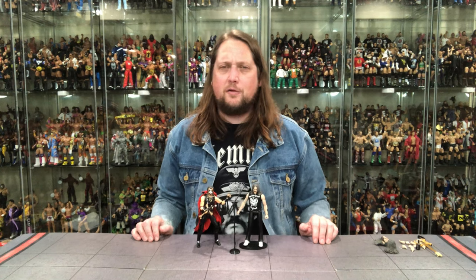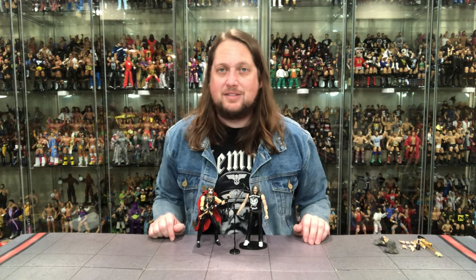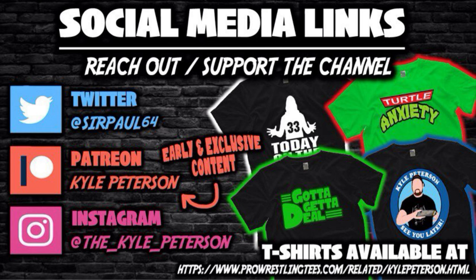Lemmy is a must-have from where I sit. Shout out to Super 7 for a great figure. What say you guys and gals — are you picking up Lemmy, passing, or playing the long game? Let me know in the comments below. Don't forget to like the video and subscribe to the channel. Turn on the notification bell. We've got two YouTube channels going now. Don't forget about Patreon for early access, bonus content, giveaways, and Q&As. You can also support the channel at ProWrestlingTees.com — search Kyle Peterson. On social media: SirPaul64 on X, underscore Kyle underscore Peterson on Threads and Instagram. For the great Lemmy and Motorhead fans everywhere, I am Kyle — see you all real soon.